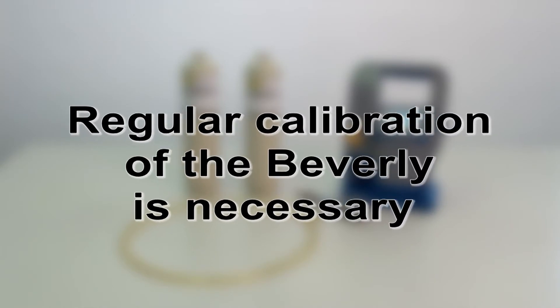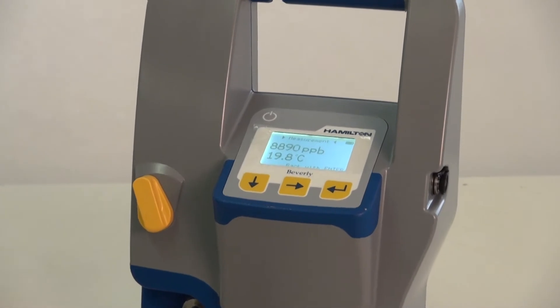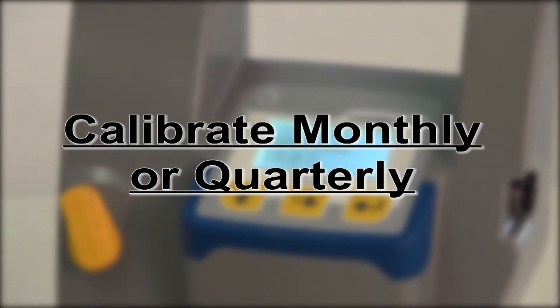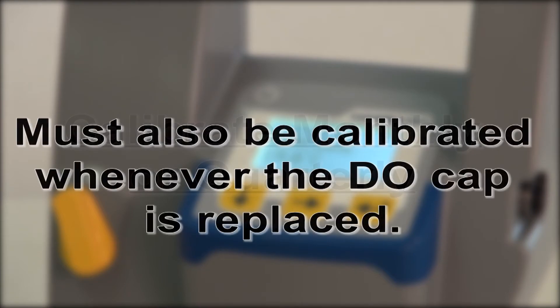Regular calibration of the Beverly is necessary to achieve the desired accuracy. Most breweries will typically calibrate either monthly or quarterly, depending on how frequently the unit is used. The unit must also be calibrated whenever the DO cap is replaced.